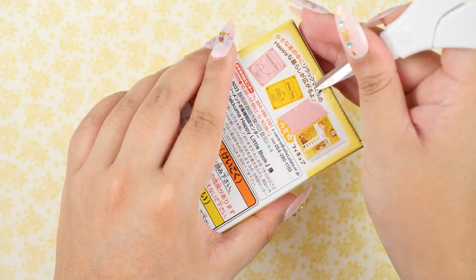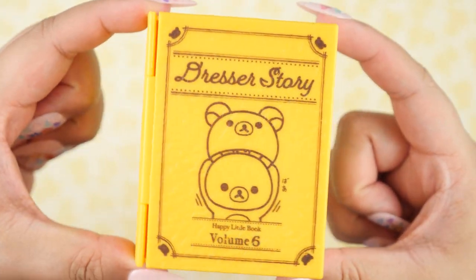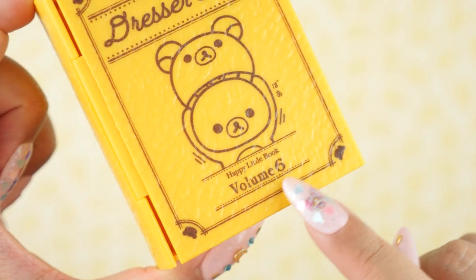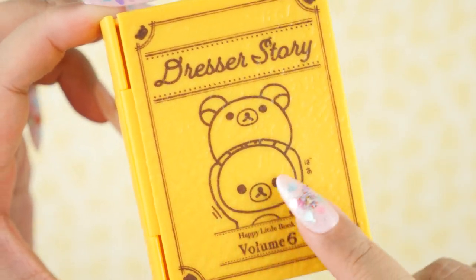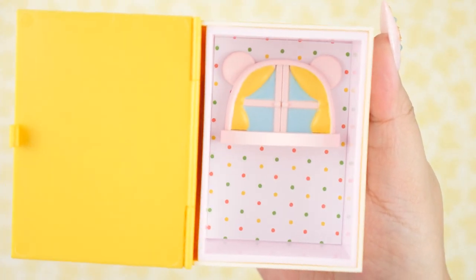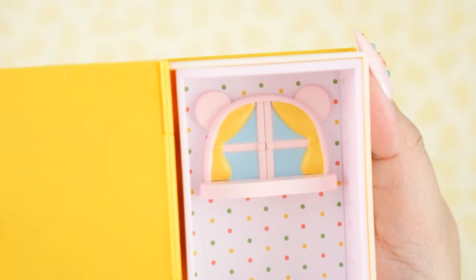And onto the third one. This one is yellow this time — I was hoping to get different colors. Instead of the gold foiling it's just a flat brown, which is fine — still very cute. This is volume six, so it's the last of the series, and it's called Dresser Story. I believe this is Rilakkuma wearing a hat of herself. I love the wallpaper — it's white with different colored polka dots. And there's another teddy bear window in a different style, with pink frames and yellow curtains, plus a little shelf.